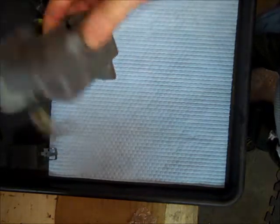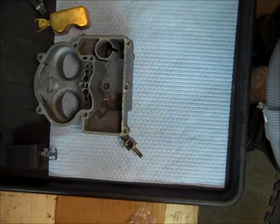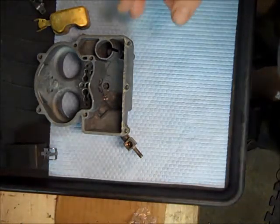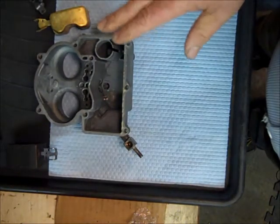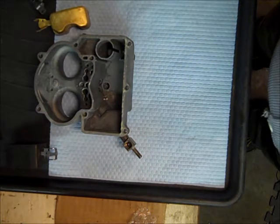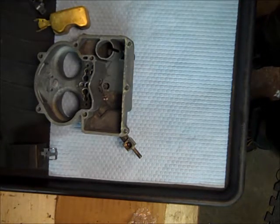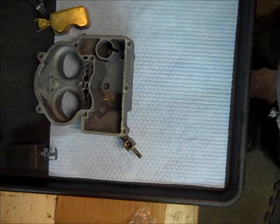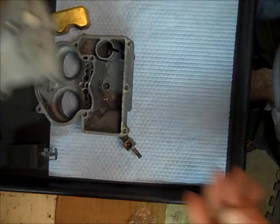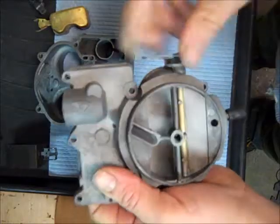This is a 2GC — the 2G is a manual choke, and 2GC means it's an automatic choke. In this particular carburetor, the choke is actually mounted on the carburetor. You also have the 2GV, which is the same as a 2GC except the choke is what we call the divorce choke — meaning the thermostat is mounted in the intake manifold and a rod comes up from there and hooks onto your choke lever.